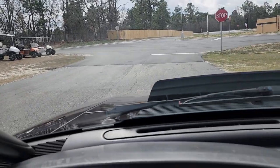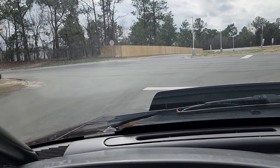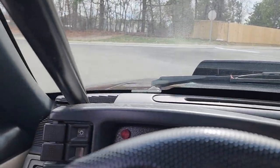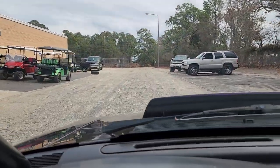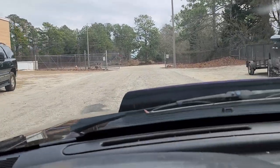This car is available on i95muscle.com if it's still available when you're watching this. We have financing, we take trades, and we can offer shipping through Boomstick Transport — so if you want this car, we can get it to you.